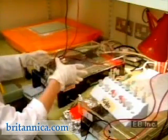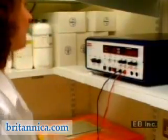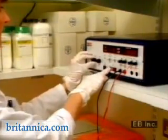A small voltage is applied across the gel, and the fragments move through the gel at a rate proportional to their size.